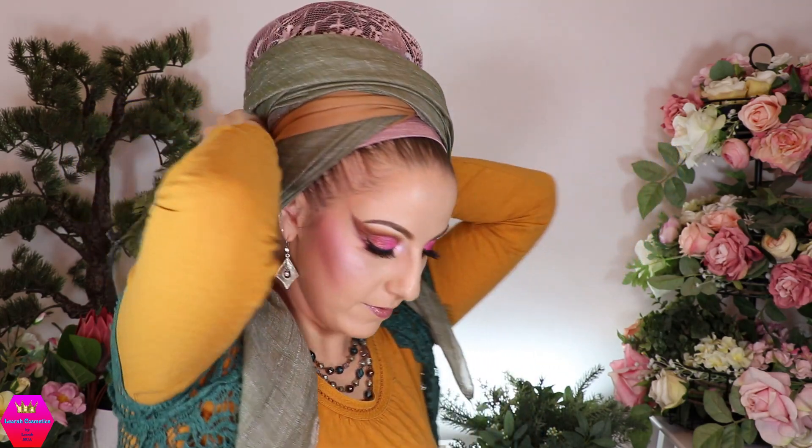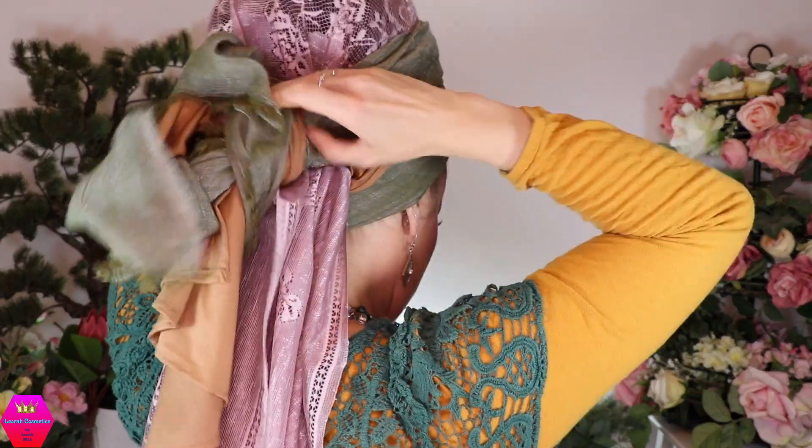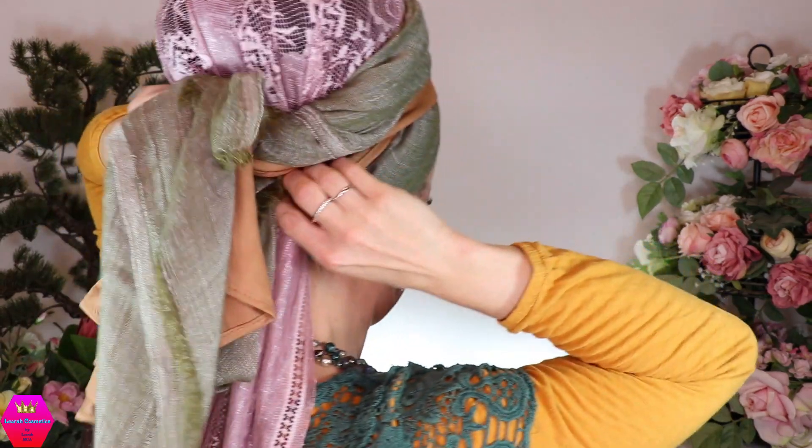I'm turning around so you can see what I'm doing. I tie a knot above the knot of the lace scarf. When the two strands come out, I'm not placing them side by side but rather on top of each other — one coming out here and one coming out right underneath it.